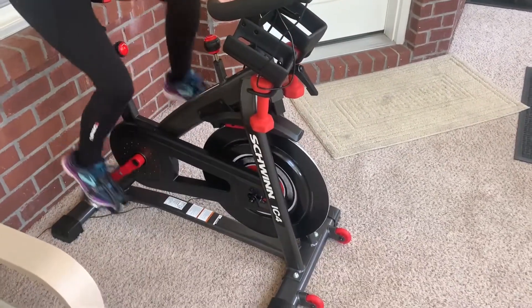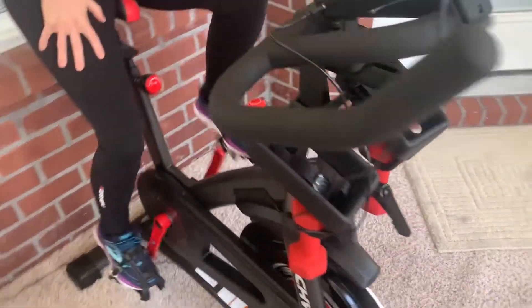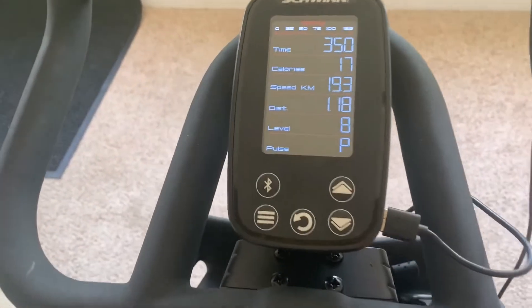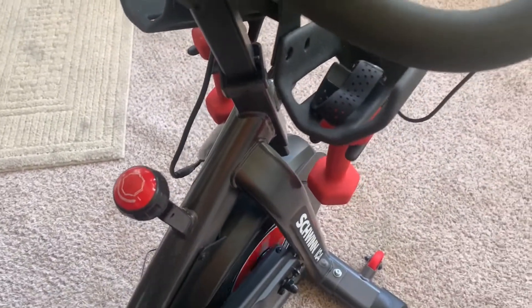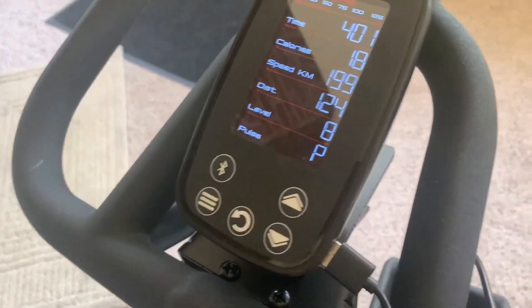It's important to note that this is not a smart bike. The display is really only good for tracking time, RPM, distance, and resistance — with resistance being key. The calories burned aren't customizable to you.